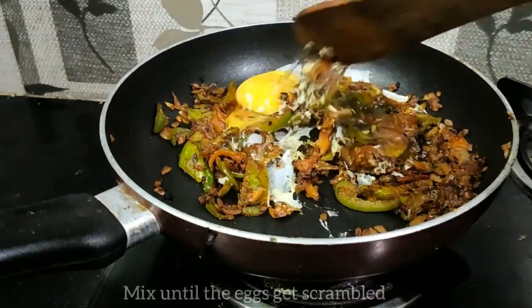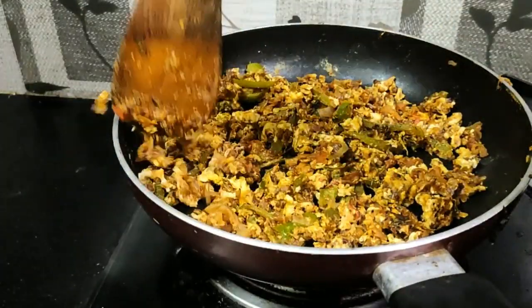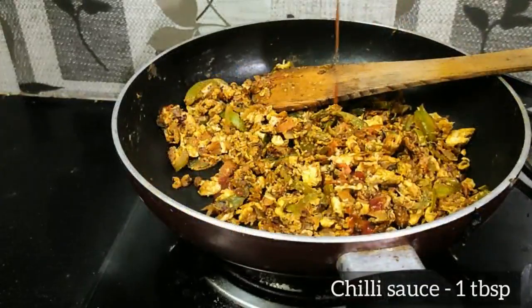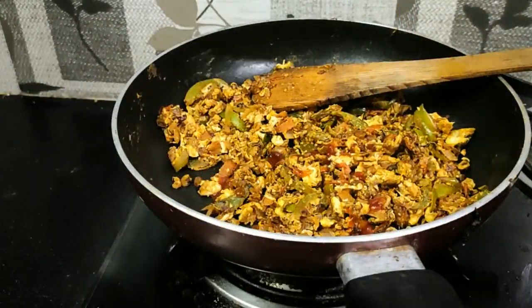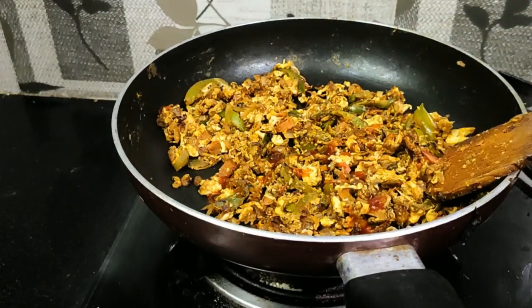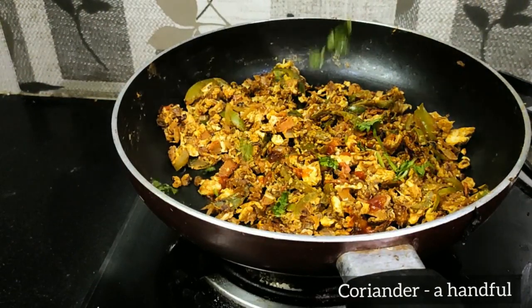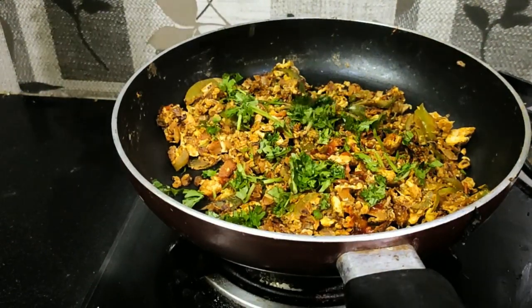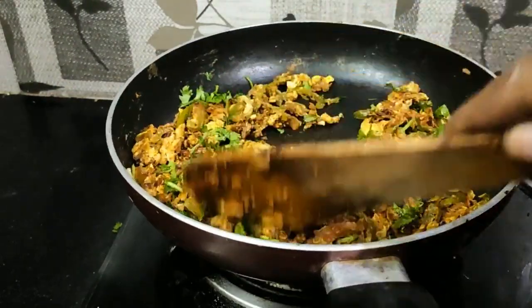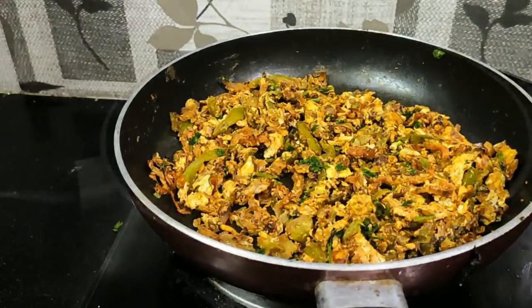1 teaspoon of salt, 2 teaspoons of salt, 1 teaspoon of chili, 1 tablespoon of salt. Put a little bit of salt in the pot.